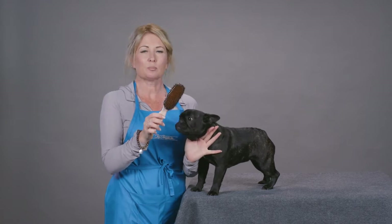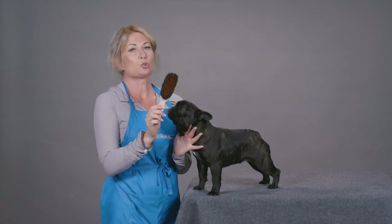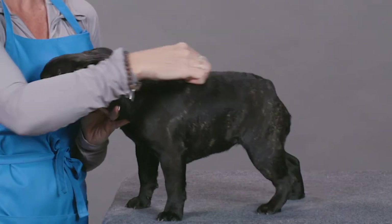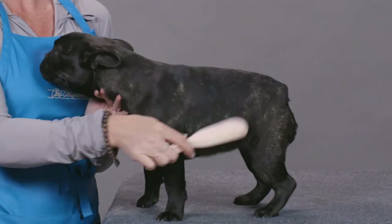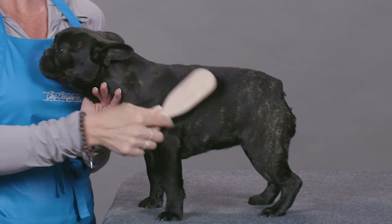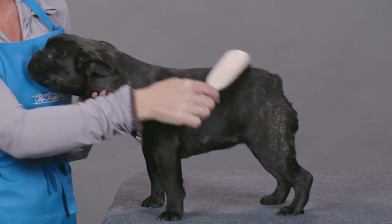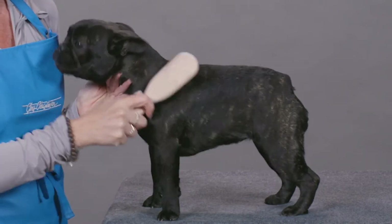Hi, I'm Allison for Chris Christensen Systems and I'm here today to show you how to use the Ionic brush. The Ionic brush is great because it polishes the hair as you're brushing. It does an excellent job of picking up all dander, dead and loose skin, and dead and loose hair. As you can see, it makes our coat super shiny.